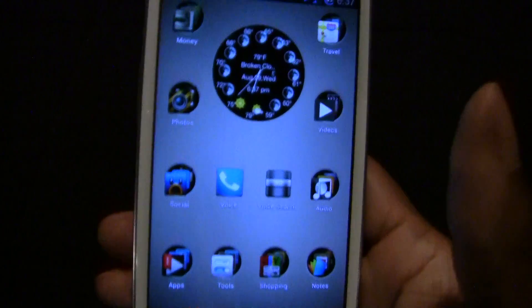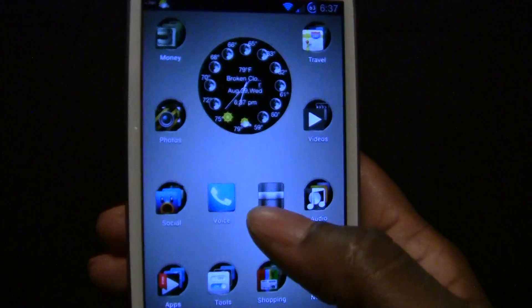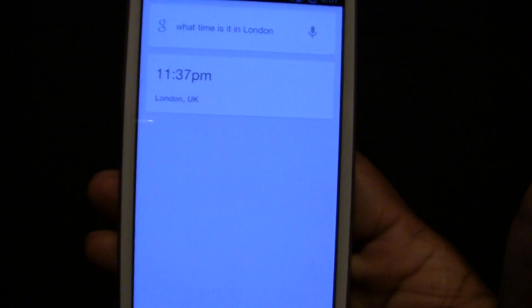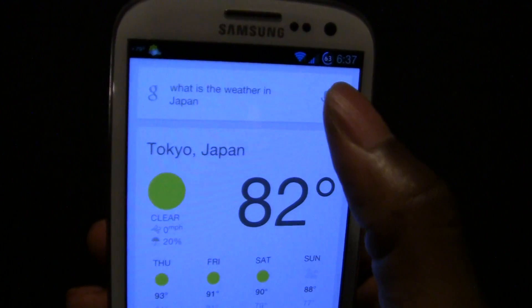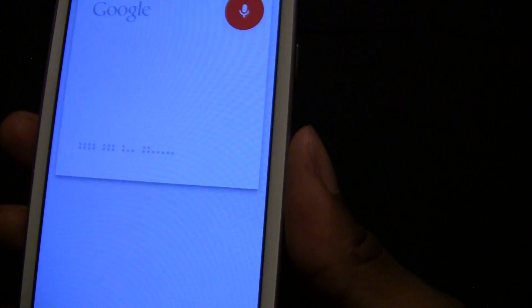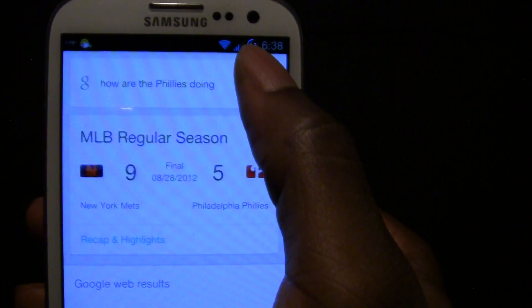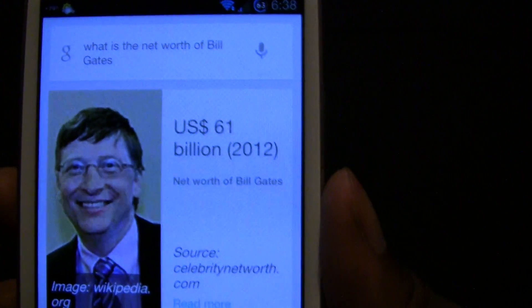Alright, and the last app I'll review is Google Now. It is a hundred times better than S Voice. I'll show you. I asked: 'What time is it in London?' — The time in London UK is 11:37 PM. 'What is the weather in Japan?' — It's 82 degrees and clear in Tokyo, Japan. 'How are the Phillies doing?' — The Phillies lost to the Mets nine to five, and they are playing the Mets today at 7:05 PM. 'What is the net worth of Bill Gates?' — Bill Gates' net worth is US $61 billion.